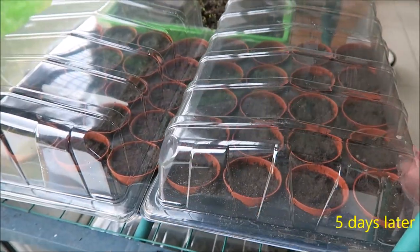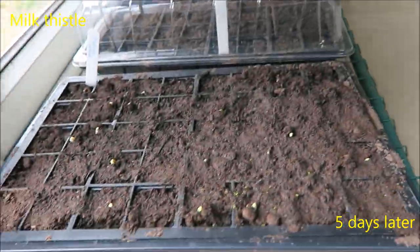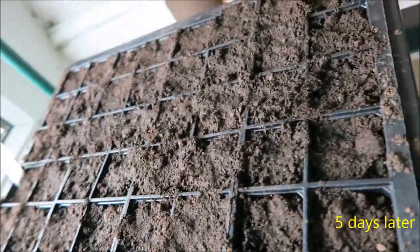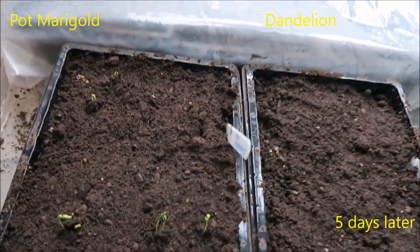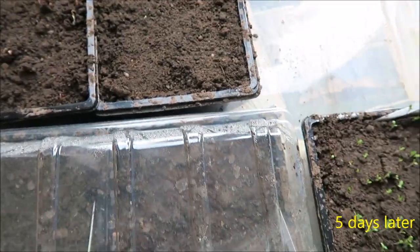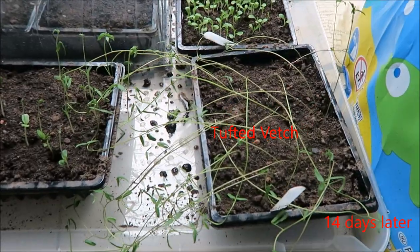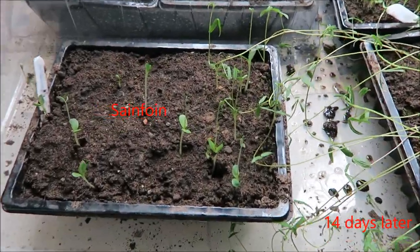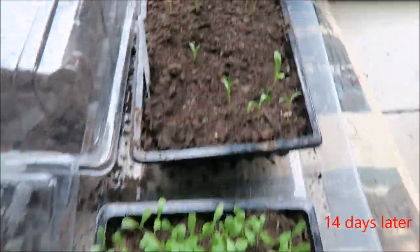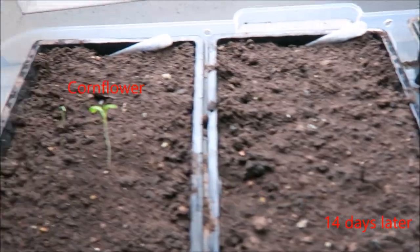We'll have a quick peek at the other trays — yes, looks like some of them are starting to appear. Any that have grown about half an inch or so, we can take the lids off. Now 14 days after we first planted the seeds, these are looking good — though I don't think my tortoises are going to get very fat on this lot in here!